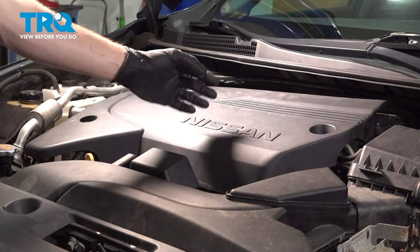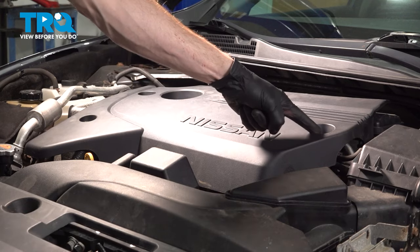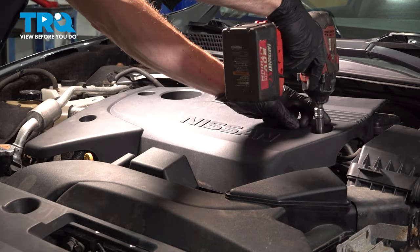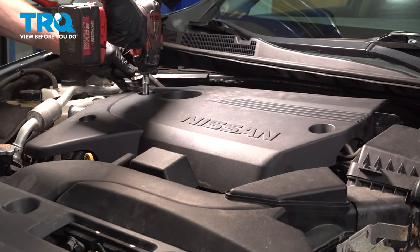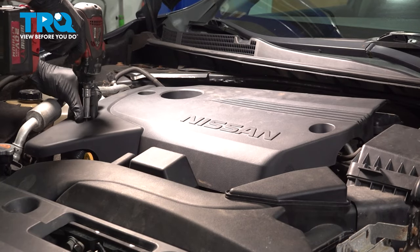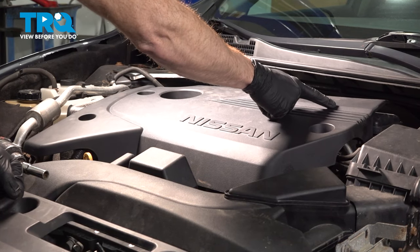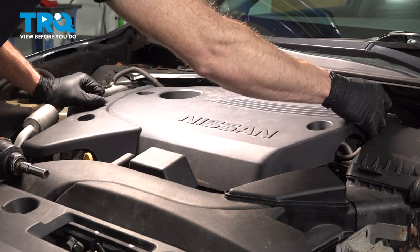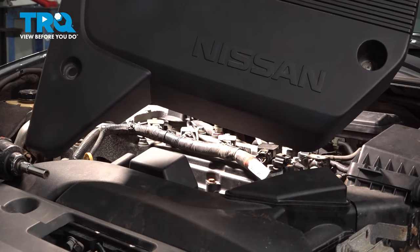Up in the engine compartment, we'll continue on to removing the engine cover. You'll find that it has three 10-millimeter headed bolts — one here and two over on the passenger side. As you go to lift this up, you're going to find that you have a locating tab in the center here that will want to hold this down. Just carefully reach under and give it a light tug straight up, and we'll set this aside.